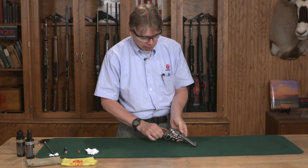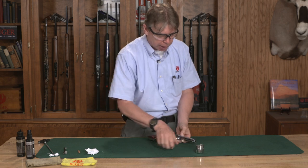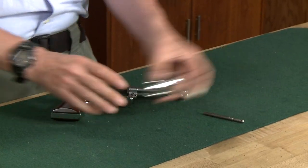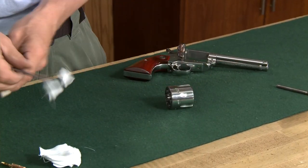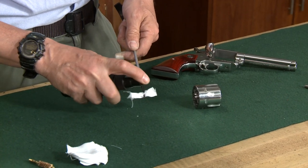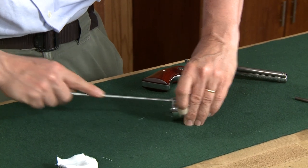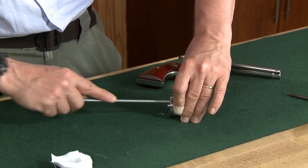To begin, I'm going to remove the cylinder. If you have difficulty removing your cylinder from any of your single action revolvers, we do have a tech tip video on that. To start with, I'm going to clean my cylinder out — I want to get some solvent inside my chamber, so I'm just going to put some solvent on a patch and run that through each and every chamber to get that starting to clean.